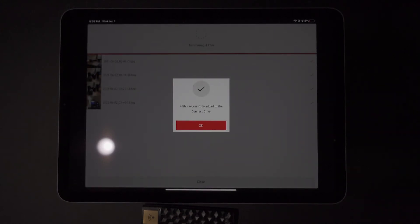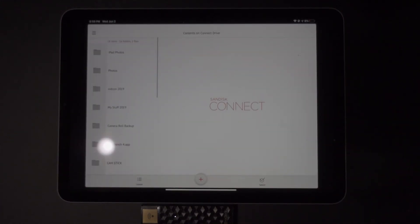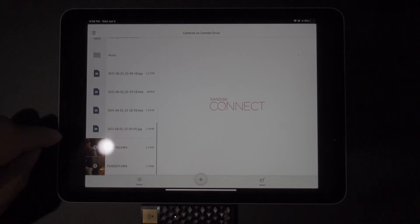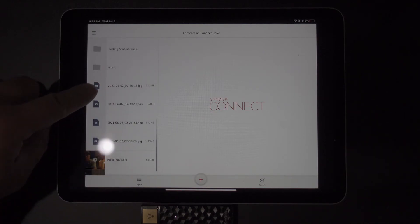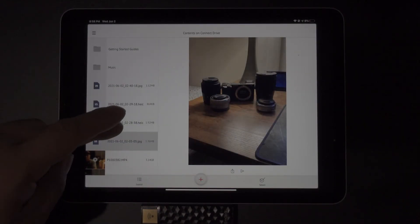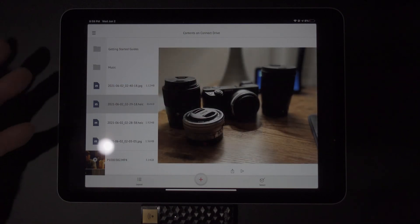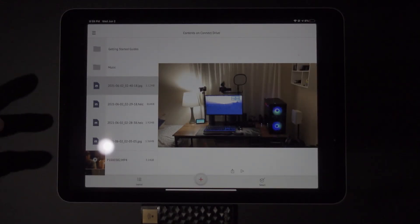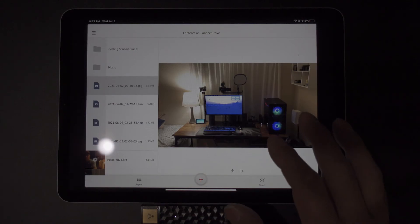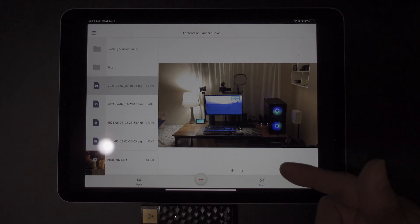It says four files successfully added to the Connect Drive, so they've already been automatically transferred. Hit OK, then scroll down. As you can see, the files that aren't showing a preview thumbnail are actually pictures — just tap on them to view. Each one opens up as a photo. You can also load videos on this — if you have videos you want to add, you simply do the same process, only with videos instead of photos.